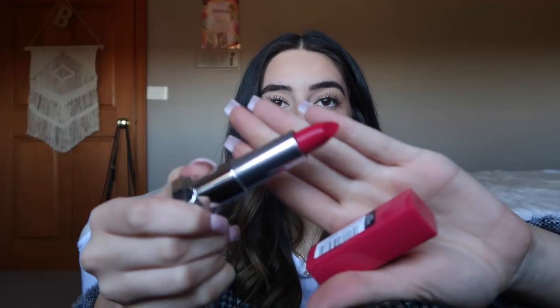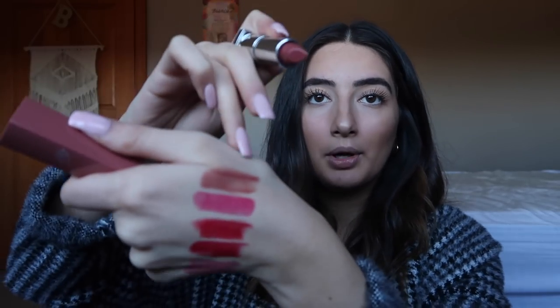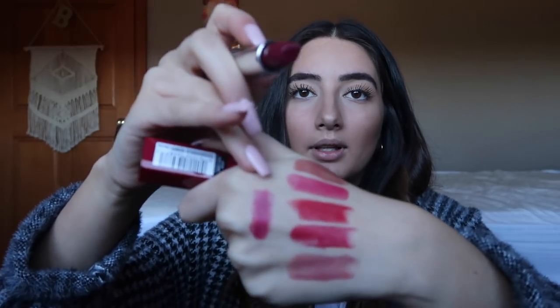I'm not really a big pink lipstick wearer, but maybe this will change me. Oh my god, this is crazy — I actually really like all of them. This one is mauve for me, and this is probably the one I'd reach for the most. And this last one is plum for me. I love them all. I can't wait to actually try them on my lips.